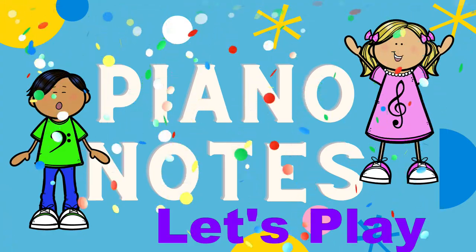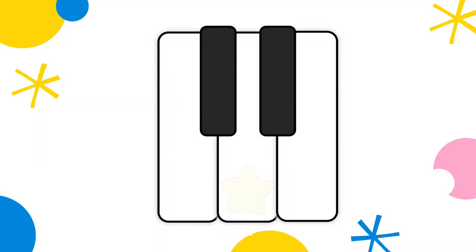Let's play! Are you ready? Whose favorite note is in between the two black keys? Woof! Daisy Dog — D.